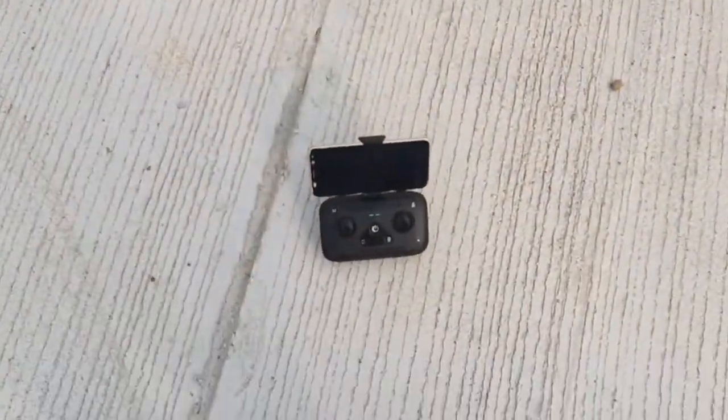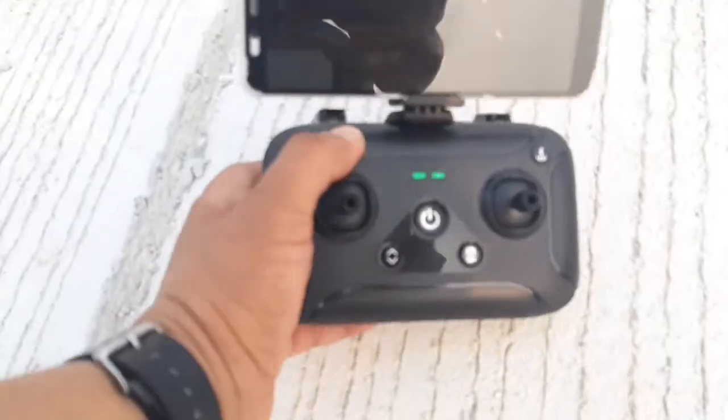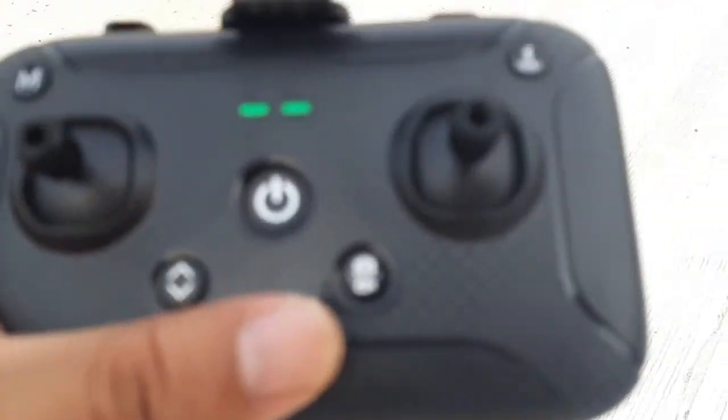This is the JJRC X12. By the way, let's try the return to home — let's take it far, let's bring it far.